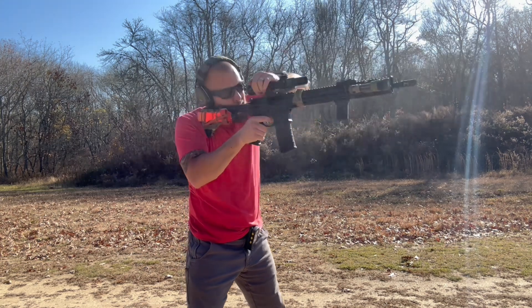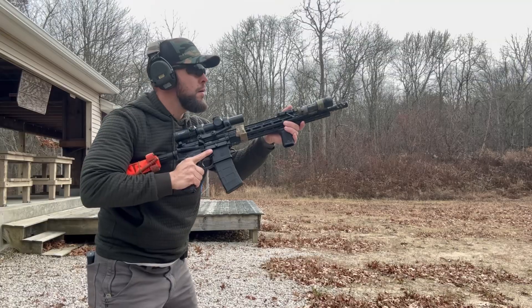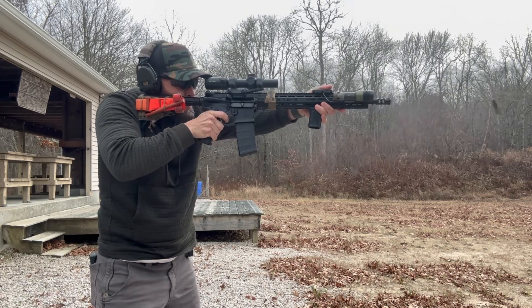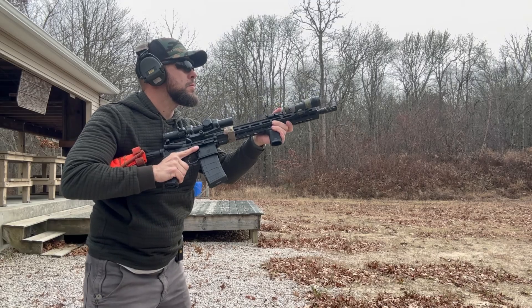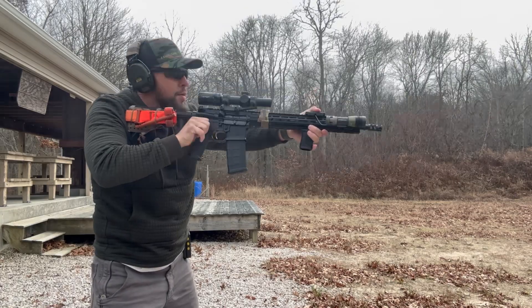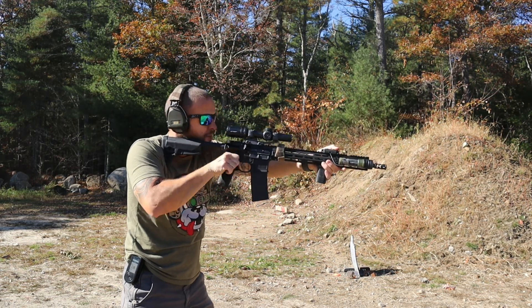Primary Arms' warranty is great. For testing, most of this optic's life has been spent on a Primary Weapon Systems MOD 2 — a review is coming soon, and it might be my favorite rifle I've ever reviewed. It also spent time on a Leviathan Defense rifle. In total, this optic has around 600 to 800 rounds with no issues. I did a lot of 1x drills, transitions, and shooting the same drills at different magnifications — a great way to test an optic's eye box and eye relief.